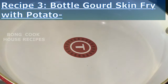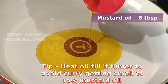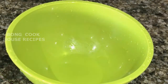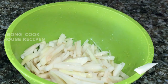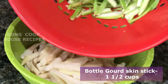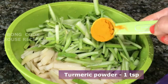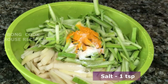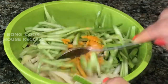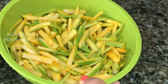Recipe 3: Bottle Gourd Skin Fry with Potato. Heat mustard oil, 6 tablespoons, in a pan till it fumes. In a bowl, I have diced potato, one and a half cups, cut into thin long sticks — skin peeled off, washed and drained. Add turmeric powder, 1 teaspoon, and salt, 1 teaspoon. Coat the bottle gourd skin and potato nicely with the turmeric powder and salt.